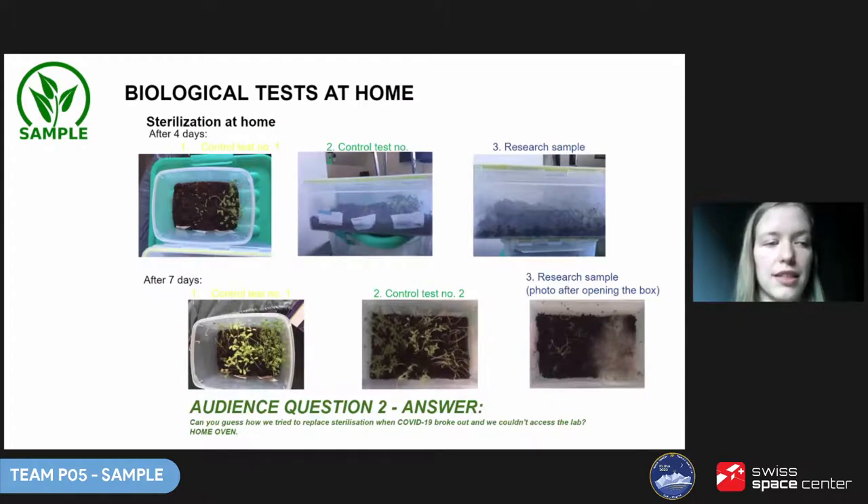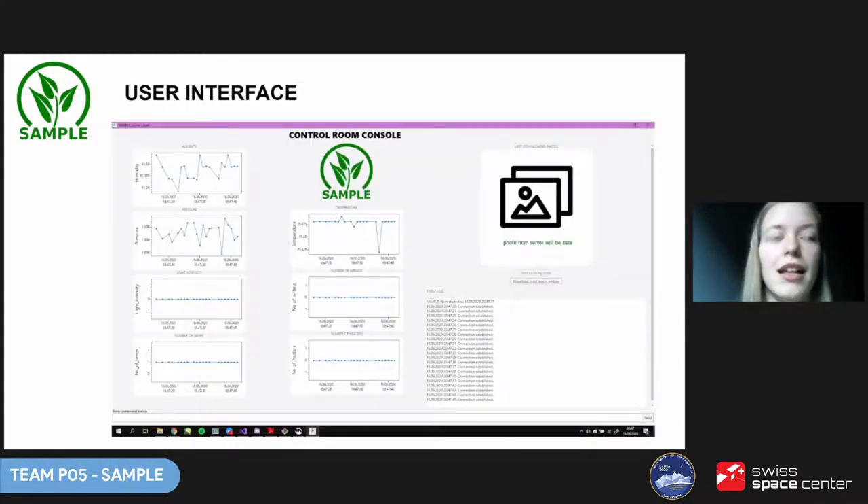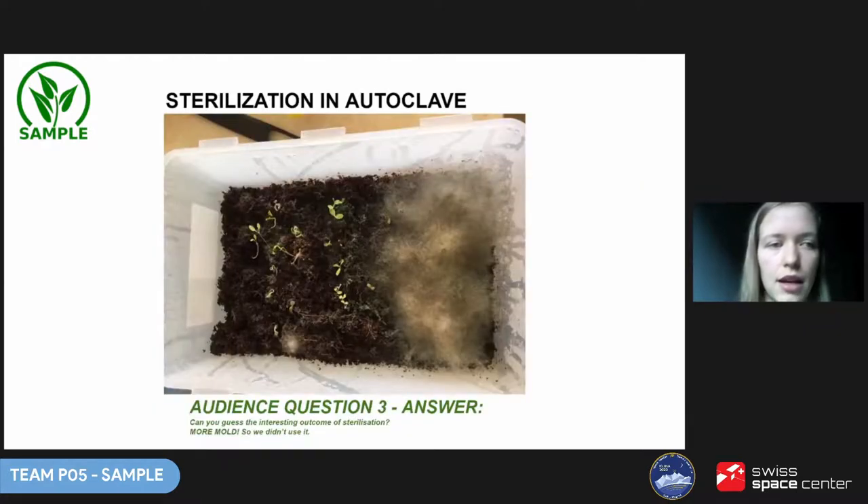We also couldn't access the biology lab, so we tried sterilizing seeds at home in a regular oven. To answer the question we asked earlier, this didn't work at all — actually a lot more mold appeared than in our previous tests. Luckily, we were able to work on software and prepared a user-friendly interface for the control room, allowing us to see sensor readings, download photos from the camera, and input commands. After some restrictions were lifted, we tested sterilization in an autoclave — but surprisingly, even more mold developed. So we decided not to use sterilization at all, as we didn't have time to experiment further.